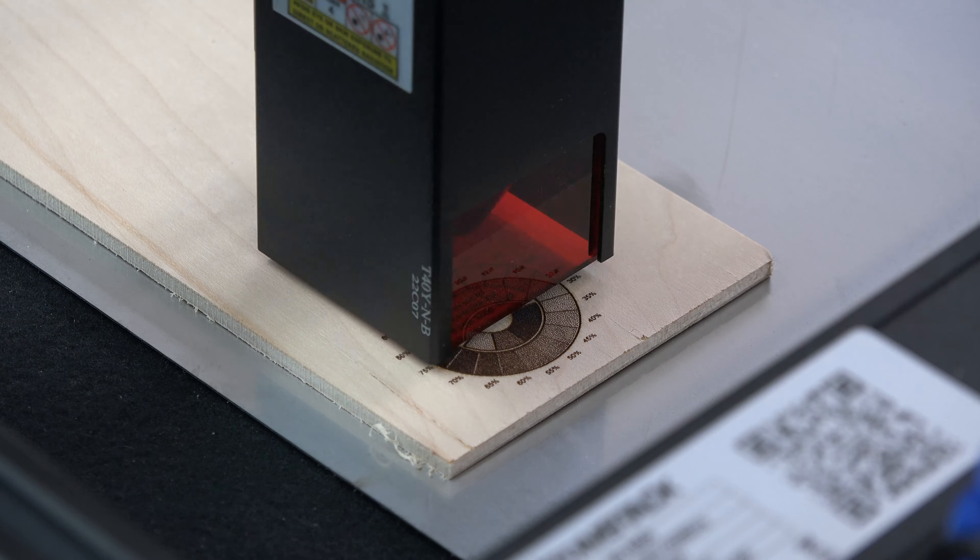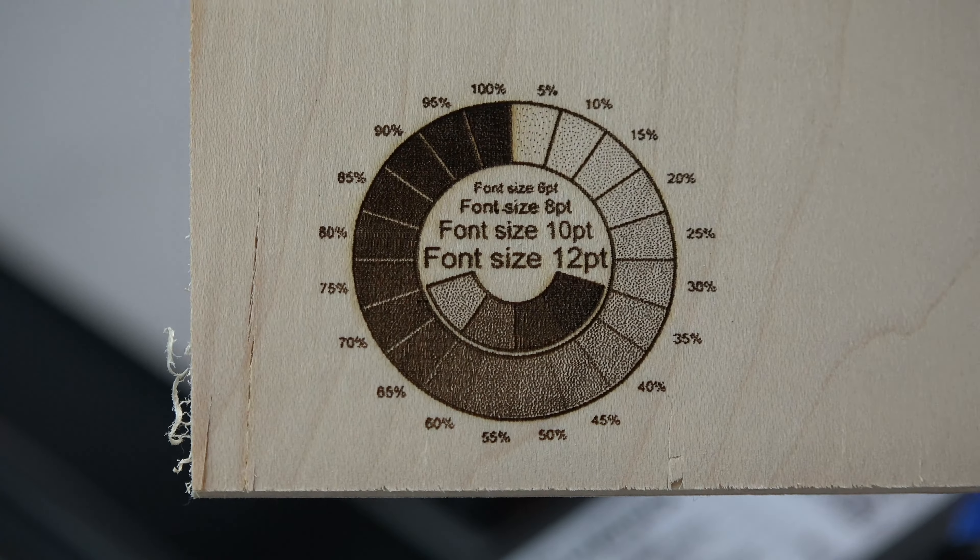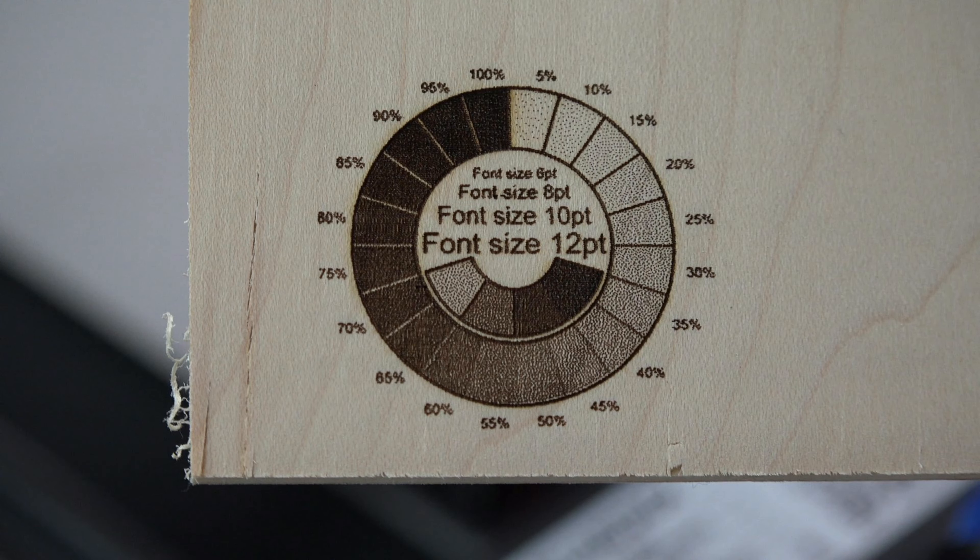The quality of the burn looks good. This is an inch and a half image and I can clearly see the numbers surrounding the image in pristine detail. So we're off to a good start.